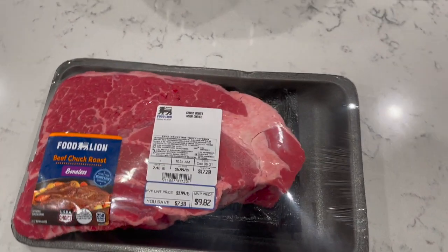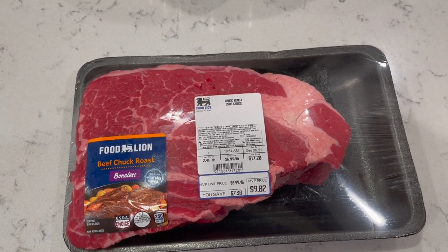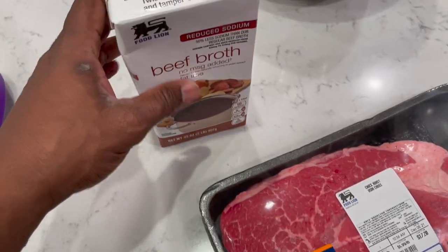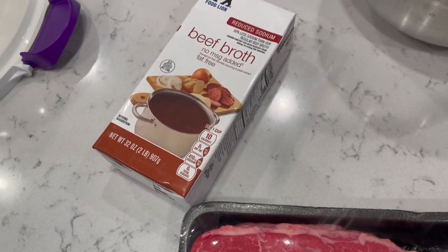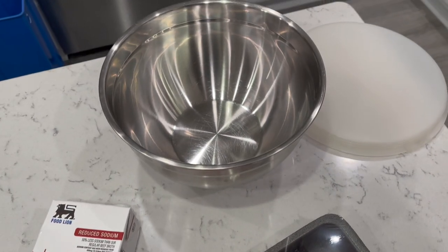Alright everybody, just a quick overview - let's test out this charcoal CharGriller 980. We're gonna do a beef chuck roast. No way I'm testing it on a brisket. All I'm gonna do is something simple - take this tonight, let it sit for about six hours in here, and I'm gonna use this beef broth, fat-free and low sodium. You want low-sodium beef broth because I'm gonna put salt on in the morning and don't want to be oversaturated. I'll go ahead and open it up, put it in, pour this on it.